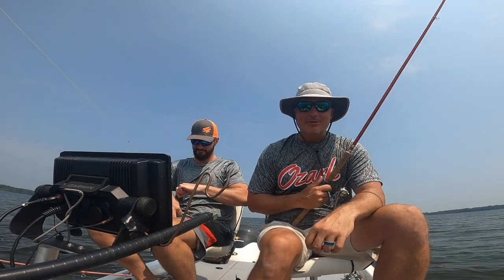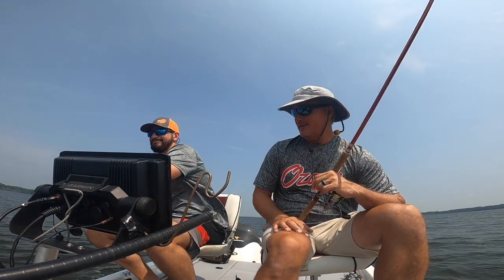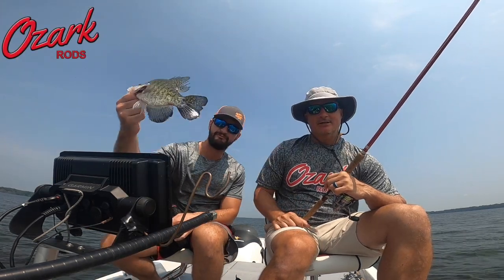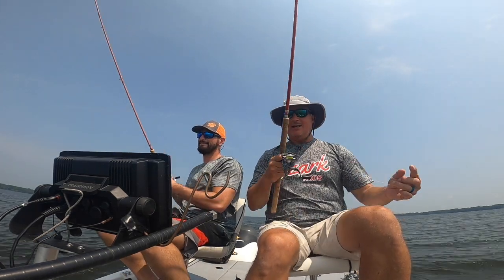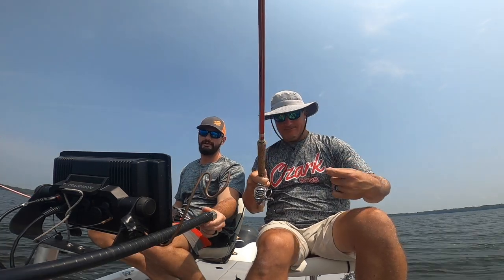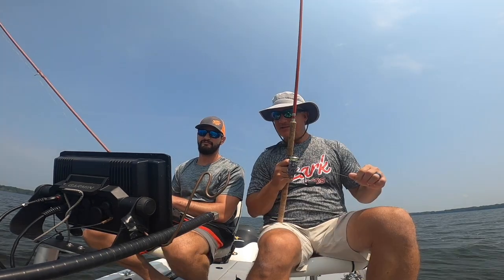So Elliot got that pink Ozark rod because he was at the Grizzly Jig show. I was in the booth and his wife eyeballed that pink rod, and I just had to sell it to them. Elliot bought it and it's putting fish in the boat, which is awesome. It's a great rod!